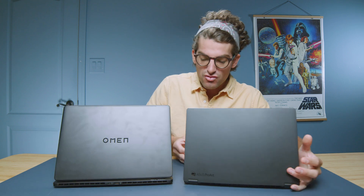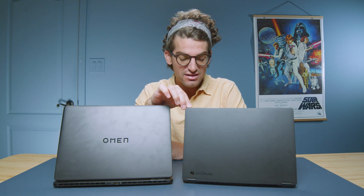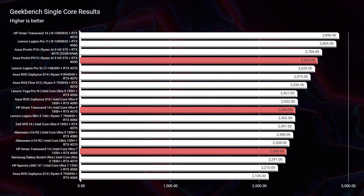Without further ado, let's get into the performance section. As a reminder, this PX13 has an RTX 4050 versus the RTX 4060 or 4070 in the HP Omen. Don't let that deter you though, because the benchmarks are very interesting — and remember: maximum graphics power matters here.